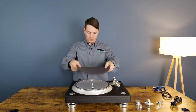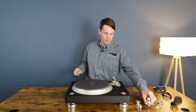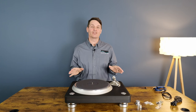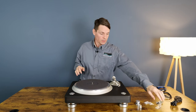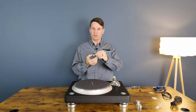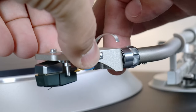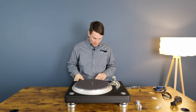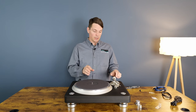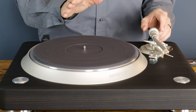Then the mat. Next, mounting the counterweight. After that, you're going to want to mount your cartridge to the head shell. Once your cartridge is on, you want to mount it to the tone arm. Next, as far as cartridge installation, if you're doing it yourself, you want to get the tone arm so it's kind of like floating.